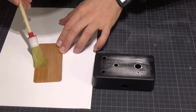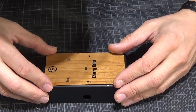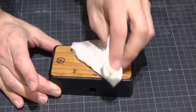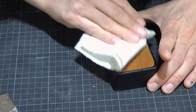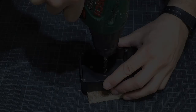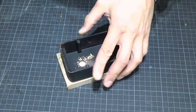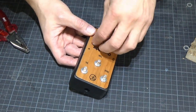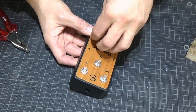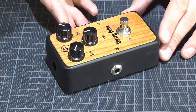Now that the spray paint has cured, it's finally time to glue on the panel. To glue on the panel, a two-part epoxy, contact cement, or some good old hide glue will work just fine. After the glue had time to cure, I carefully drill the holes for the pots and the switch. Now I reinstall all the electronics. And there you have it, a nice looking boutique pedal.